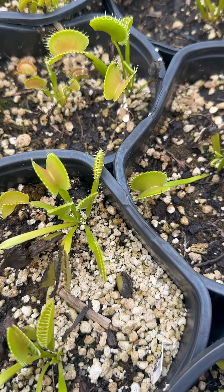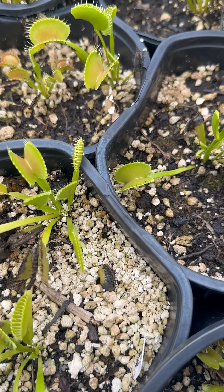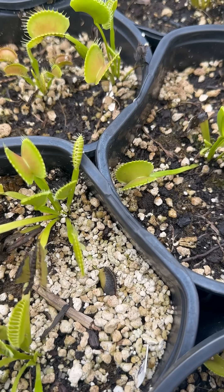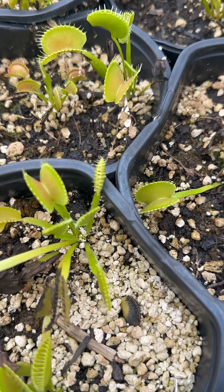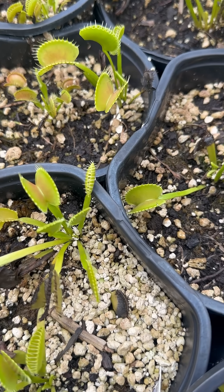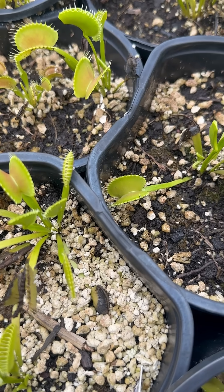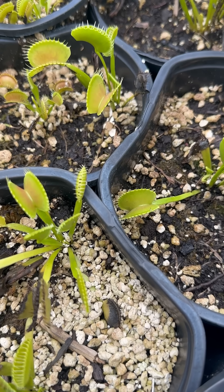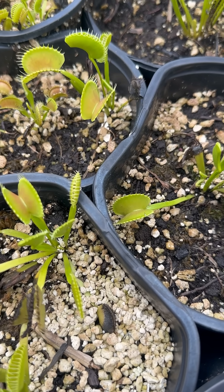Normally what happens is either rain will get it closed, or if you try to feed it something that's not alive, it'll do that. When it does that, it will not produce any of the enzymes necessary, and it will open up again probably in just a little bit. It will have used all that energy and it won't be able to get anything from it.